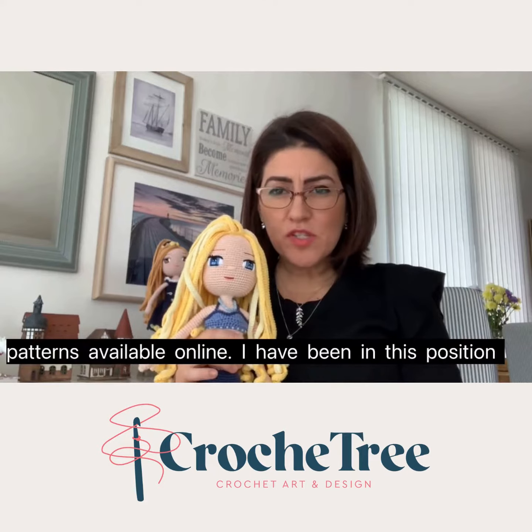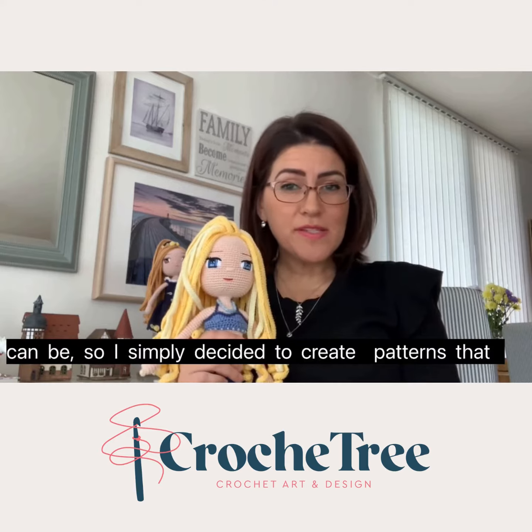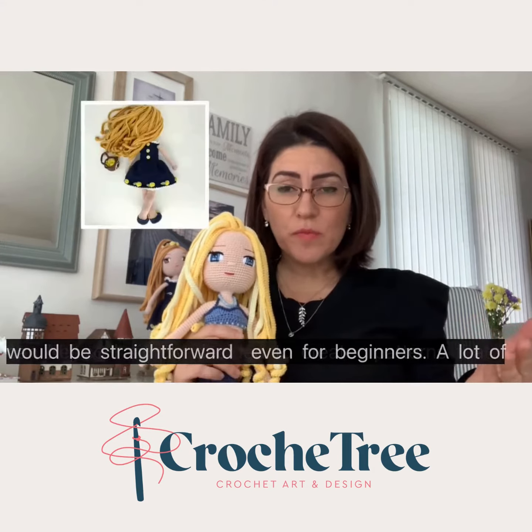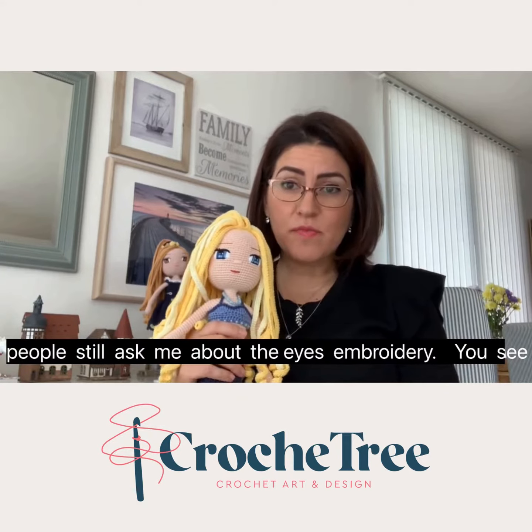I have been in this position before and I knew how frustrating confusing patterns can be, so I simply decided to create patterns that would be straightforward even for beginners. And a lot of people still ask me about the Eisenbrougger doll.